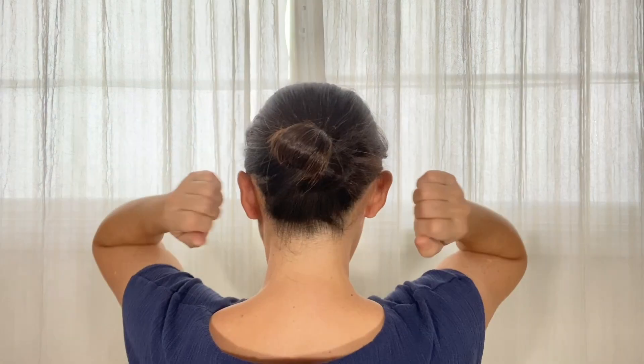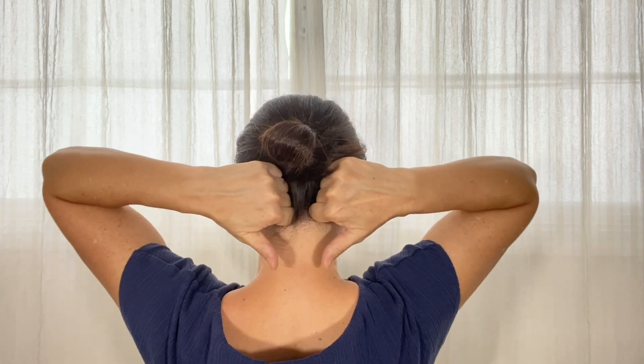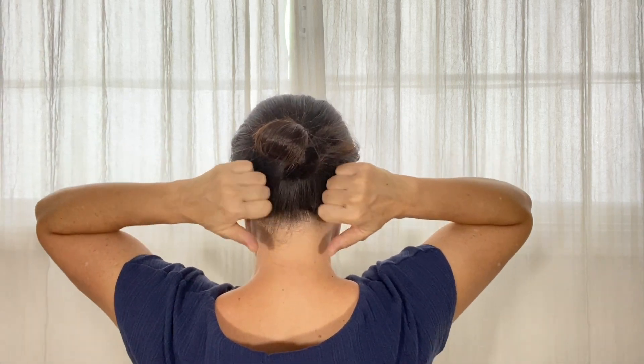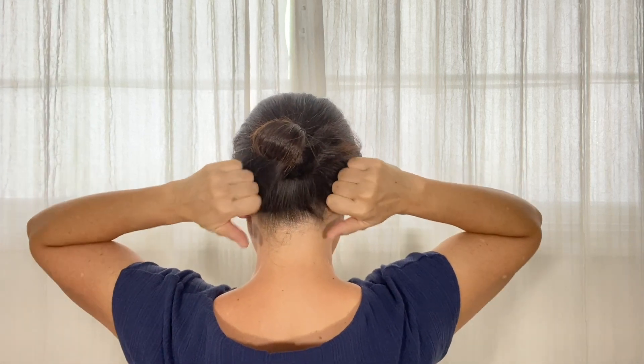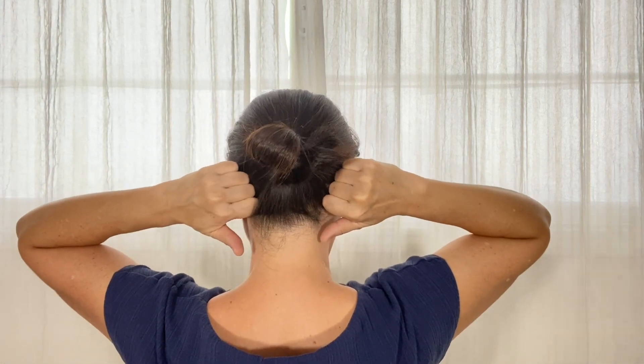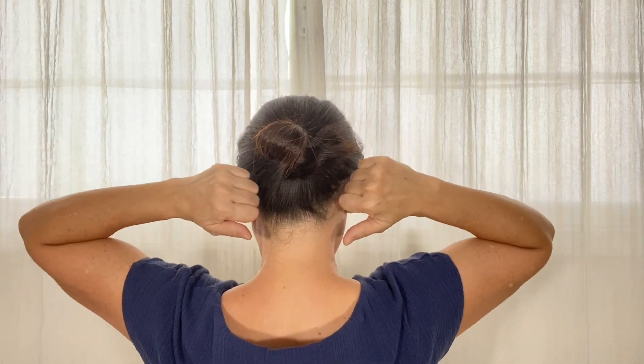I'm going to use the flat part of my fist. Make circles or go up and down or side to side to massage the back of your head. The goal is to cover the entire occipital muscle. Instead of moving the arms, just move the fist to save your arms.